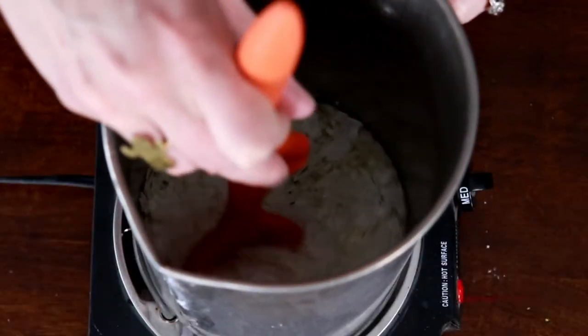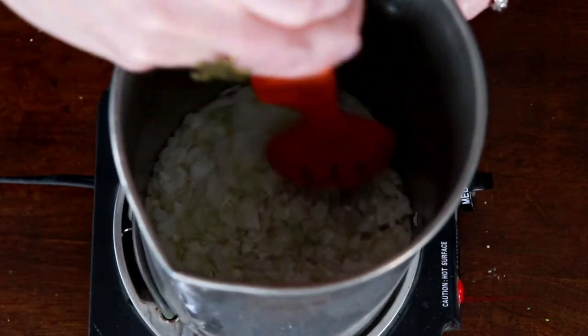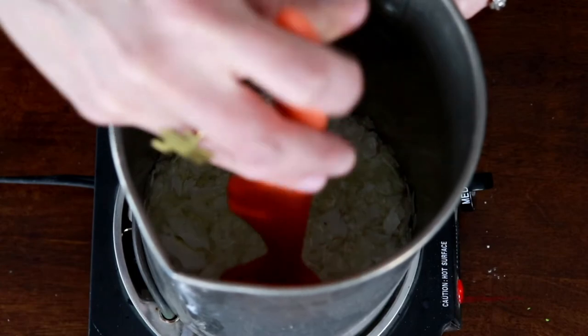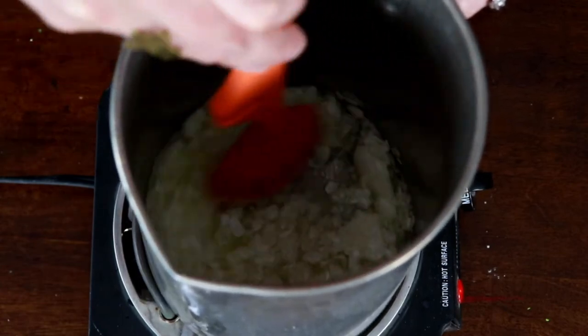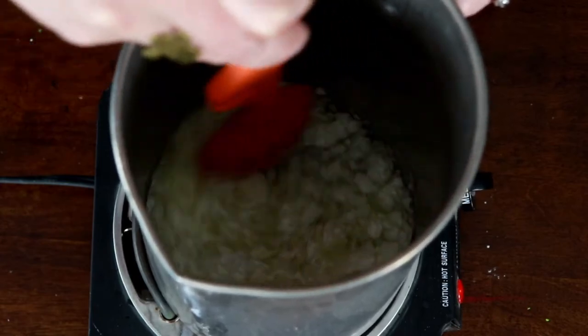I poured all my wax in here. I'm using a hot plate because this is my quiet spot and my kids can't find me, but you can also use your stove. I've set it on medium, and it's not going to take very long for the wax to melt, but I want to gently stir it as it is melting.